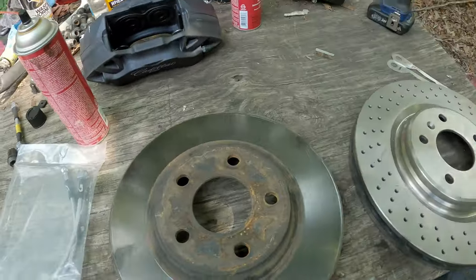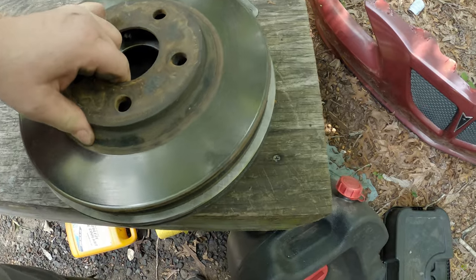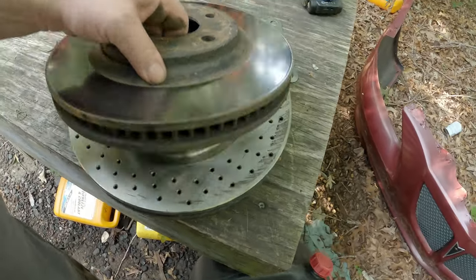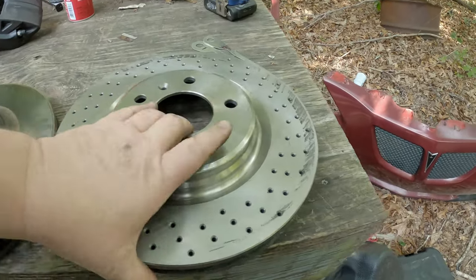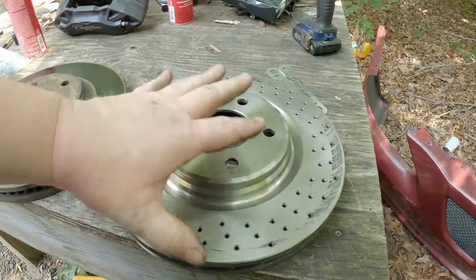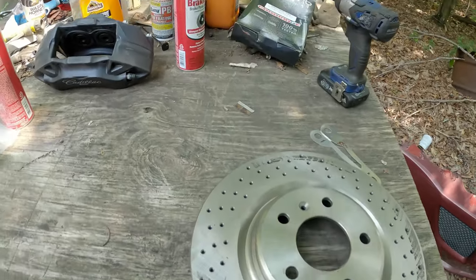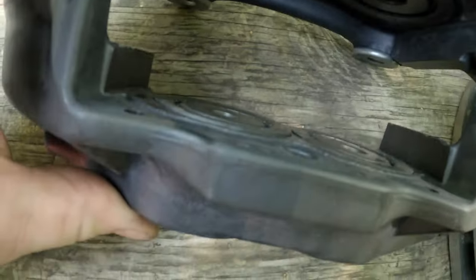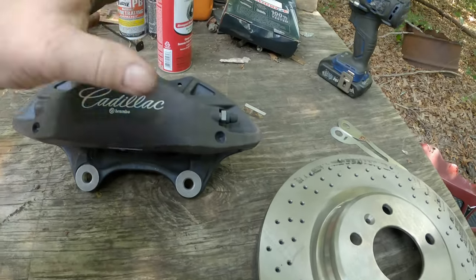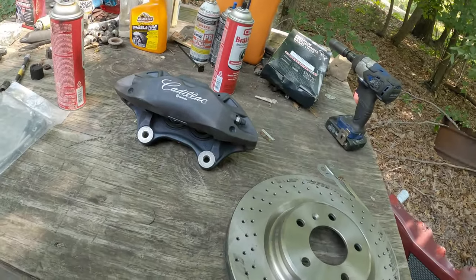Here we've got the f-body rotors versus the GXP rotors. One difference is in diameter — the GXP rotors are a little bigger. They're about the same thickness, but these come factory cross-drilled and have directional vanes for moving air through. Those are a few benefits of the GXP over the f-body units. And then of course the biggest upgrade is these big hefty four-piston calipers — two pistons on each side opposing each other on a fixed caliper — giving you a lot more clamping force.